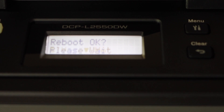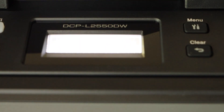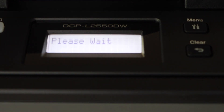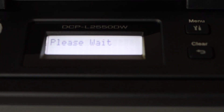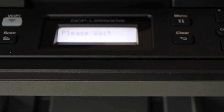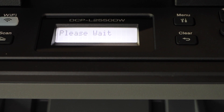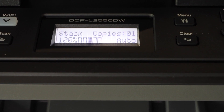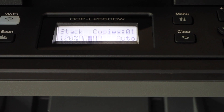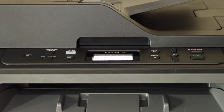The printer will reboot. The printer network is reset to the defaults — just wait for that. Now you can connect it with a new Wi-Fi network. This is how we can reset your printer Wi-Fi.